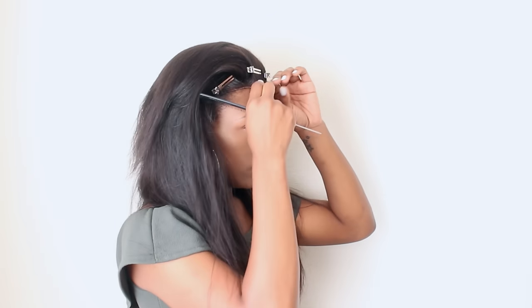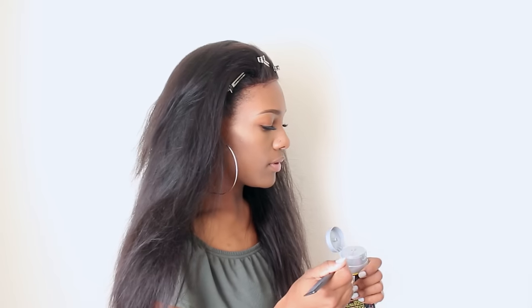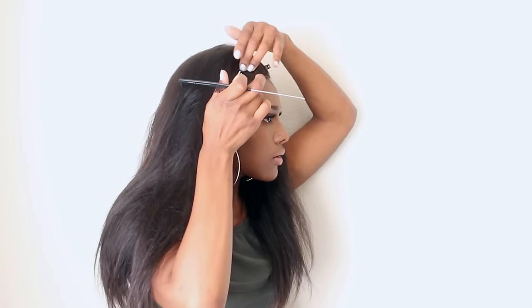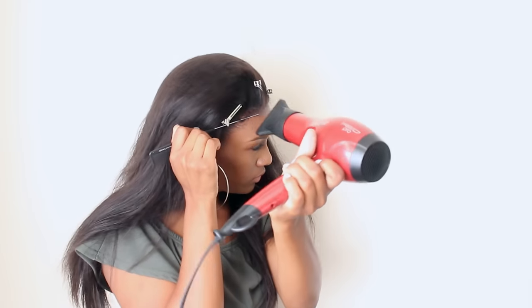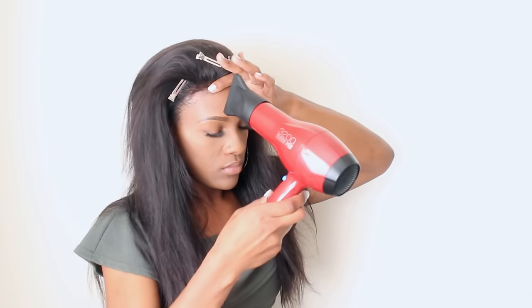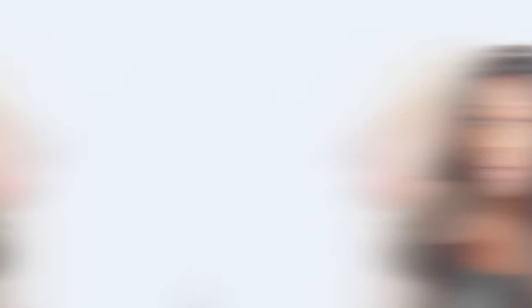My wig is pretty much snug except I have some lift right in the front, so I'm going to use the black Got2b Glued. I combed all my hair back and took some clips to get the hair out of the way. I'm taking the tail of my comb to apply it because this stuff can get really messy, and I'm just blending it into my skin. I should have let it get a little tackier first, but I'm taking a blow dryer with the end of that comb and just pressing down so it stays securely.